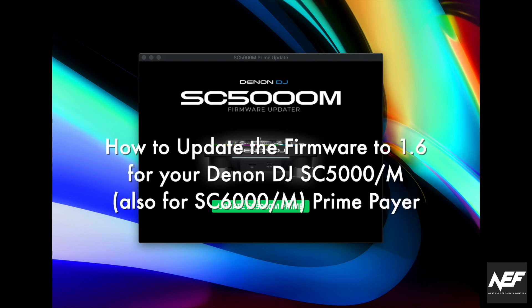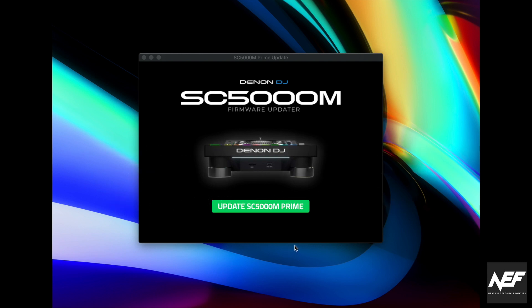Hi, this is Kai from Neolekt Frontier and today I'm going to show you in a quick video how to update the firmware of your Denon media players to version 1.6 of Engine Prime. First of all, you need to download the software from the Denon website. You start the program from the Mac or PC downloader and you get this nice update screen.